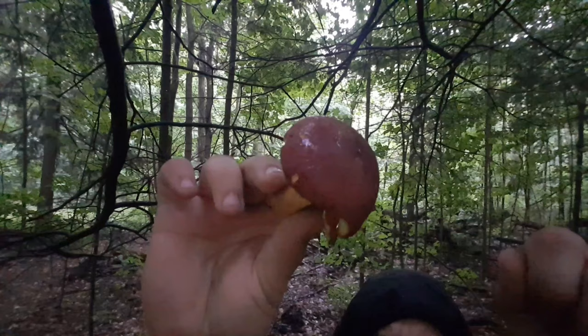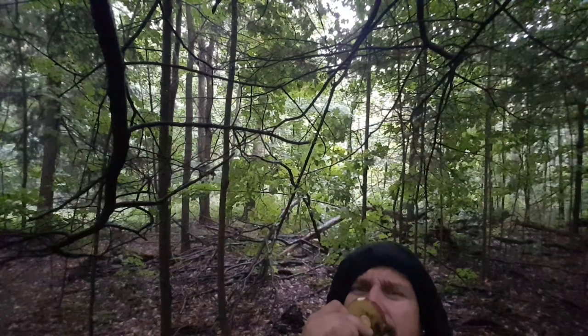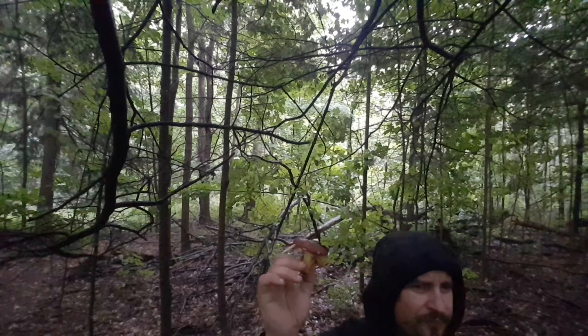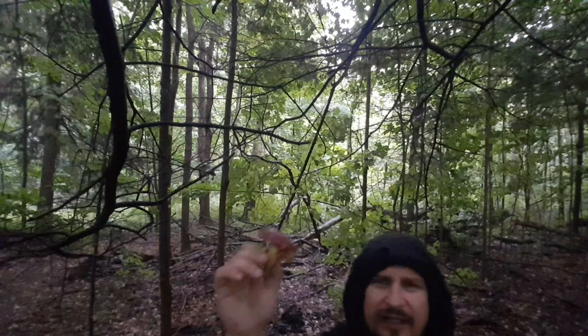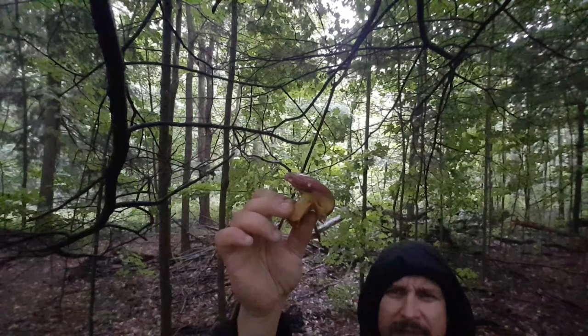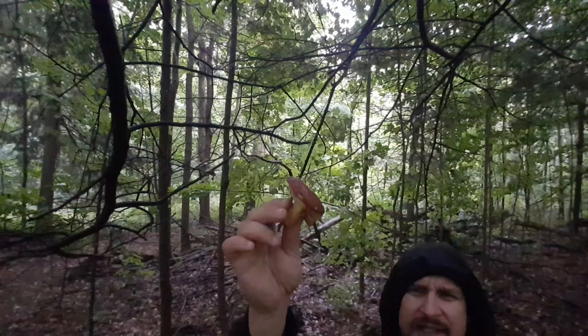So, two-color bolete. In my opinion they have a very pleasant color — and not only a pleasant color, a pleasant taste as well. You can nibble a little bit. Very, very pleasant flavor. They are quite dense, and in my opinion by far one of the best boletes. There are a lot of different kinds of boletes, but for me this tastes equally good, if not even better, than King Bolete.